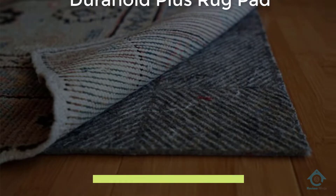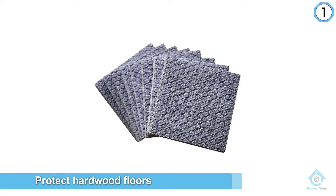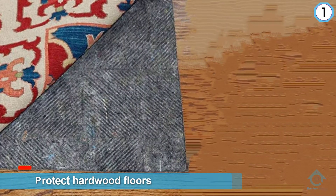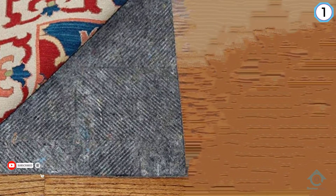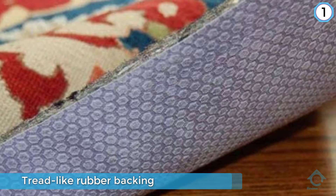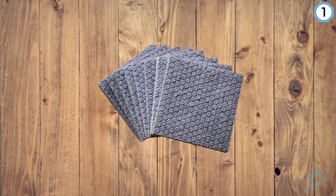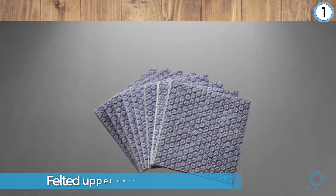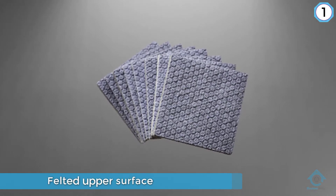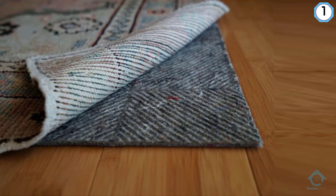Number one, most popular: Dura Hold Plus rug pad. Protect hardwood floors and cushion your rug with a natural rubber rug pad like the Dura Hold Plus. While there are plenty of dual-sided rug pads for hardwood floors on the market, what sets apart this version is the tread-like rubber backing that provides grip. In addition, the felted upper surface has ridges running in alternating directions that assist in preventing lateral movement of the rug. As a result, this rug pad offers superior traction and leaves no permanent damage even after months or years of usage.